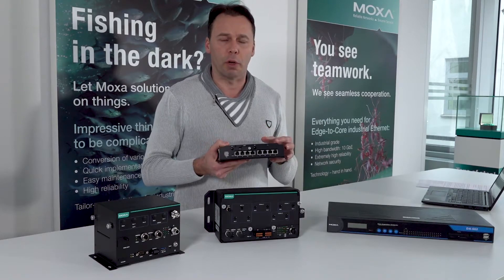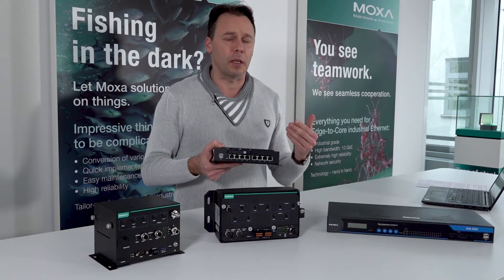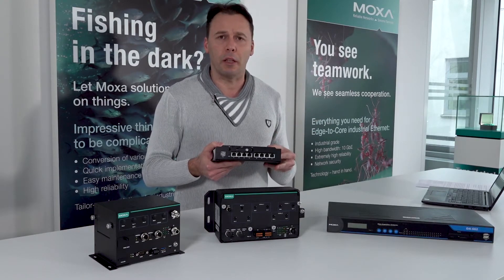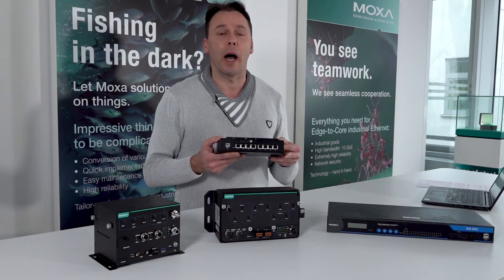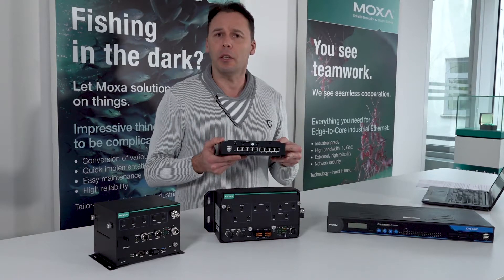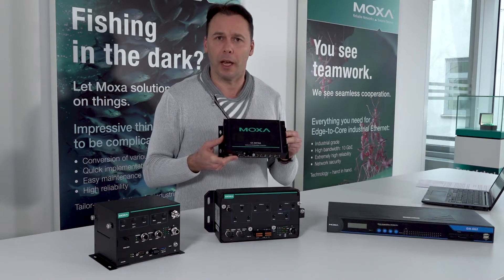It can be used as a concentrator to retrieve the data, to process the data, to send the data, or as a serial-to-Ethernet gateway. It is truly versatile and can also be used as an IoT gateway.